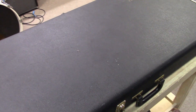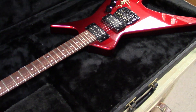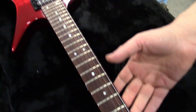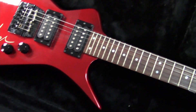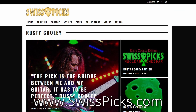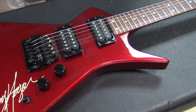Alright guys, we have a customer showcase video today. This is a Hamer Scarab. I've got Pete and Dave down here with me and we're going to take a good look at this Hamer. It's Candy Apple Red, definitely 1980s, with a Sammy Hagar signature on it. Let's go ahead and pull it out of its case. This video is brought to you by Swiss Picks — it's not just a pick, it's a science — available at Zim's Guitars or at www.swisspicks.com.